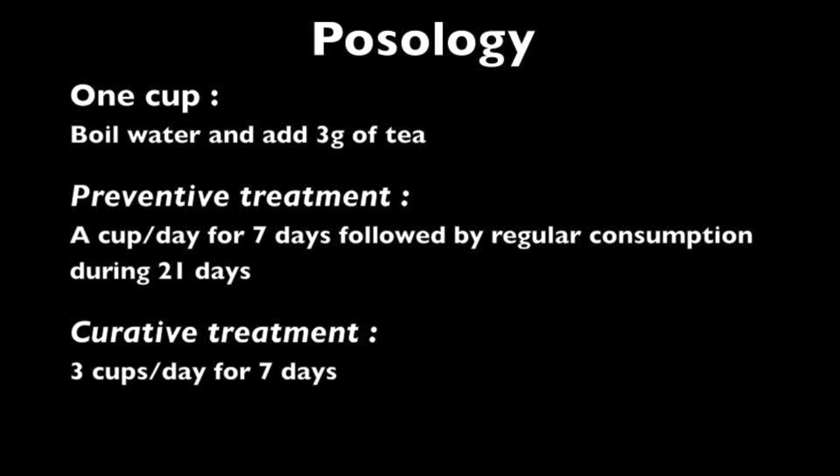This video stops here. We now consider that you can cultivate Artemisia annua and utilize it efficiently. Cheers!